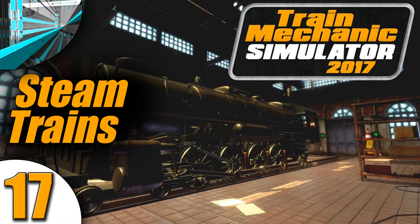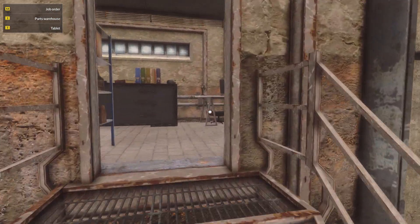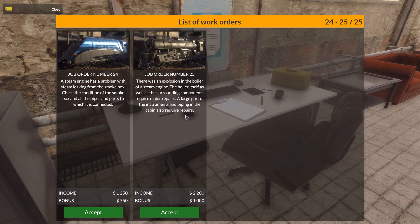Welcome back everyone! Welcome back to Let's Play Train Mechanics Simulator 2017! We're still in the Steam Engine Workshop working on Steam Engines, and we have more of them to work on.